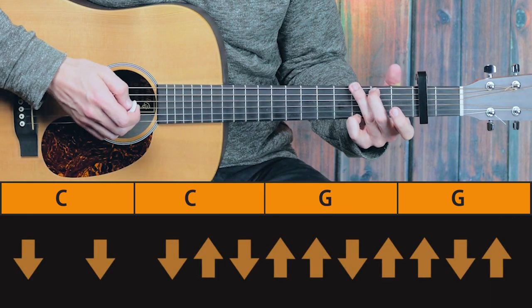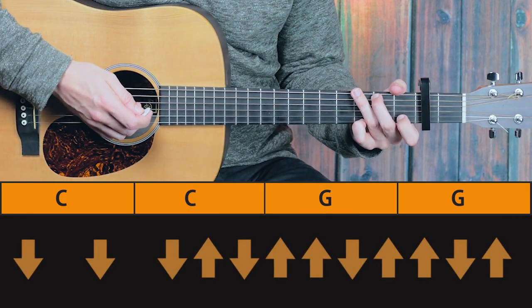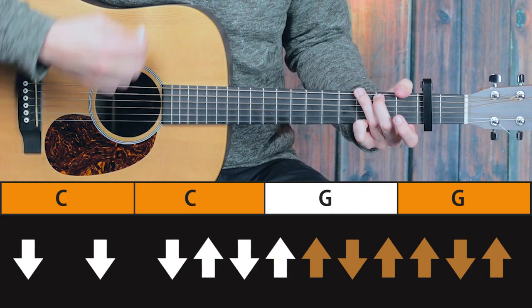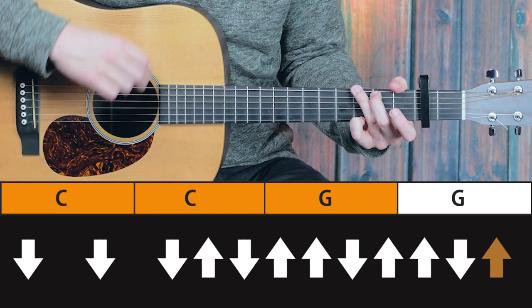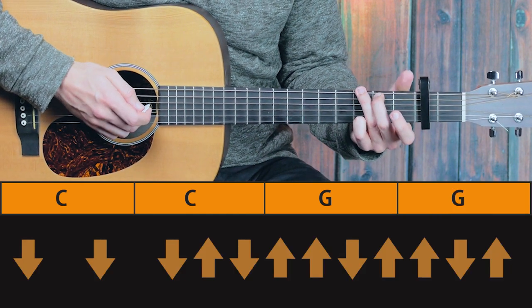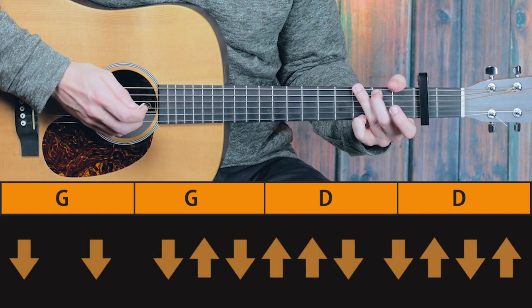On this last G, it's nice to play a variation — only the ending is different. And that way we have a bit of variation at the end as well. Let's start from the top, here we go, two, three.